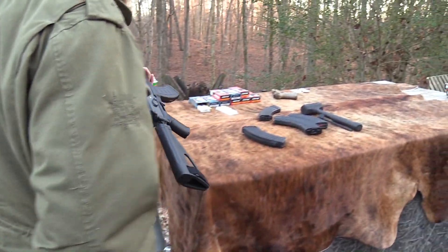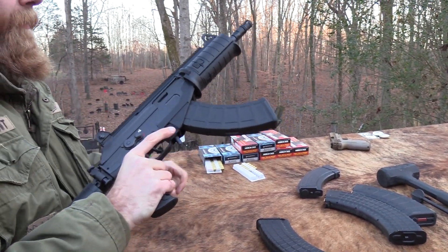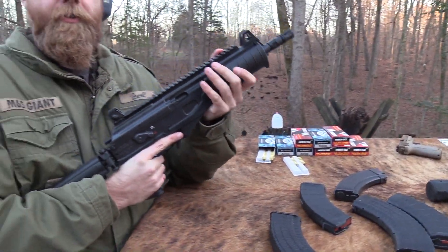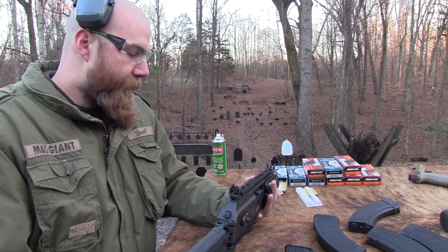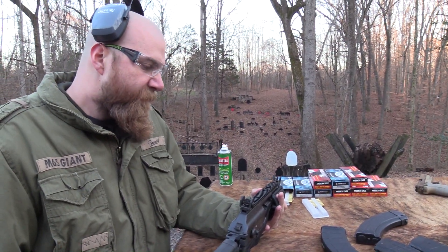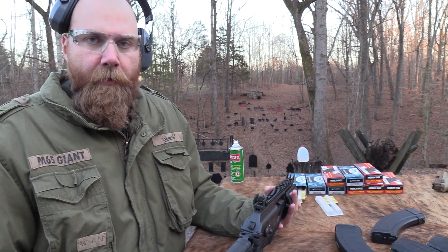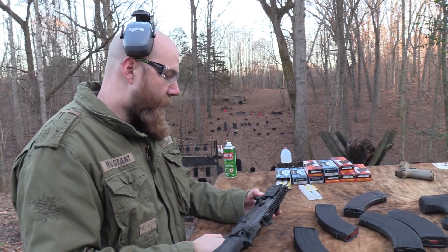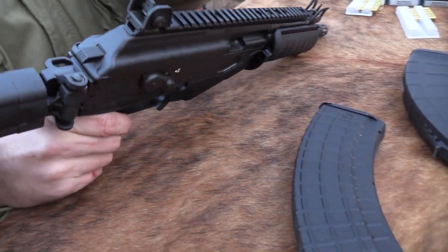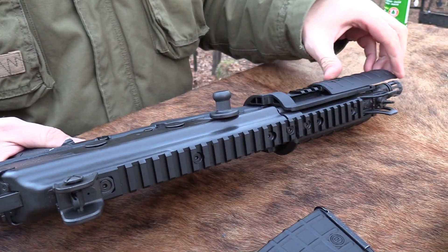No bolt hold open on this one — it doesn't have that feature, just like an AK. You find out when you're empty when you hear a click. One nice thing about this versus a lot of AKs from the factory: it's really strange how popular the AK is but how limited your options are. You walk into any gun shop and there are rows of different ARs, then maybe like two AKs — maybe that's just a Tennessee thing. You've got a rail up top, a little more sight radius, the rear sight back here on the dust cover, and little rail sections underneath, which gives you options.